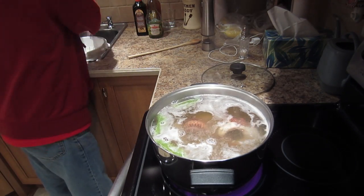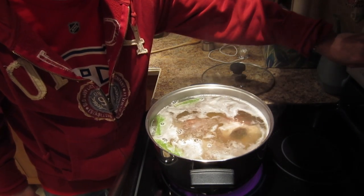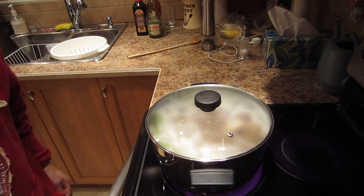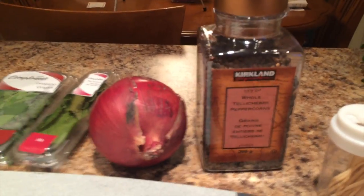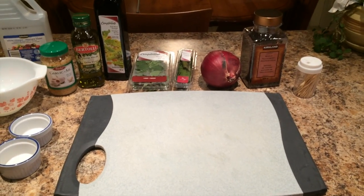That's done. Now I'm going to turn it down to a simmer for about half an hour, covered. Now I'm going to go cut up all the other ingredients to make the salad. Basically for this recipe you're going to need: peppercorns, a red onion, fresh bay leaves, oregano, red wine vinegar, olive oil, and I'm adding garlic — they didn't say garlic — and regular vinegar.